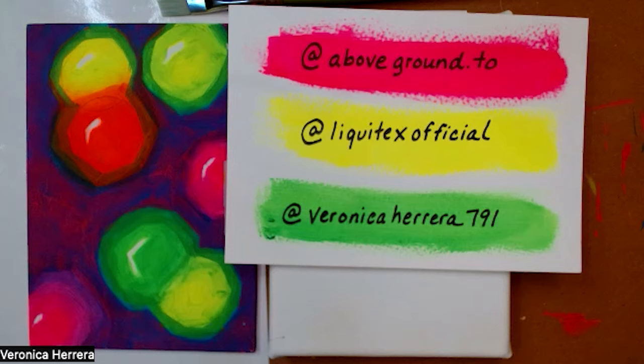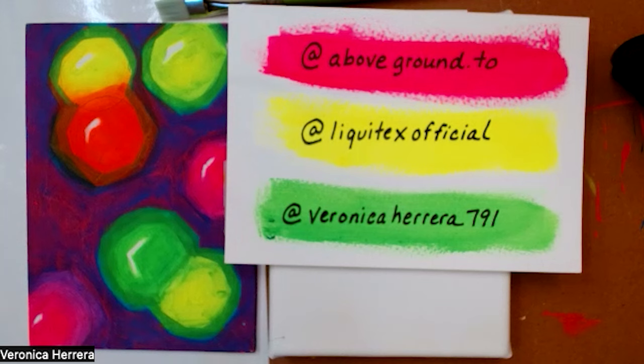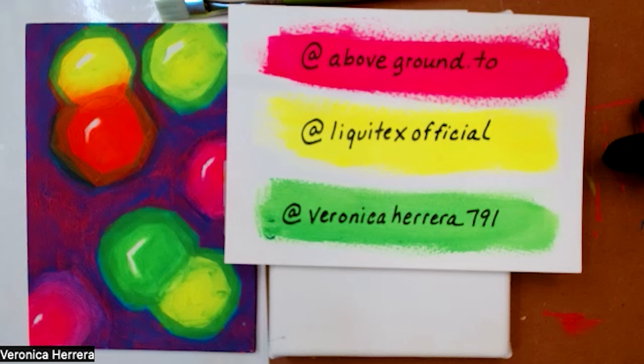Today we're going to talk about acrylic gouache, professional range, the characteristics of it, and how it differs from traditional gouache. I'm also going to walk you through a painting, an abstraction that you can try at home, and go through some of the materials that you can purchase through Above Ground Art Supplies. You can go to aboveground.to for more demos, find Liquitex products through Liquitex Official, and find samples of my artwork at Veronica Herrera 791.